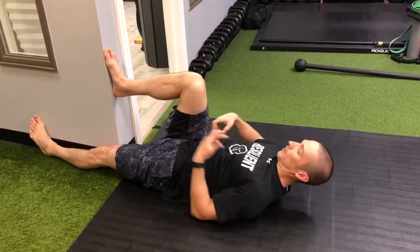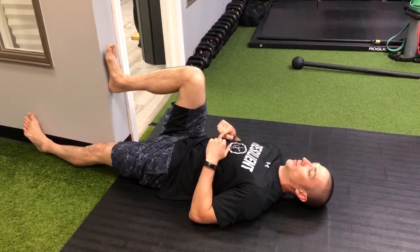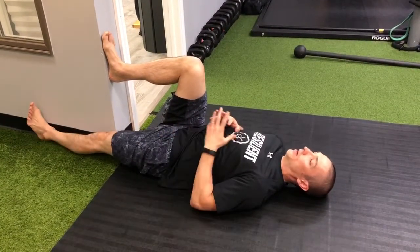Start with the knee right over the hip. What you're going to do is gently push the heel into the wall — my right heel is going into the wall. At the same time, my left leg is going to go into the wall on the other side, so that doesn't compensate.